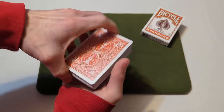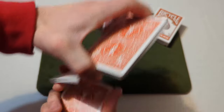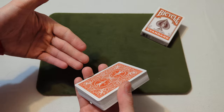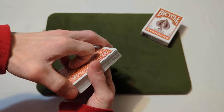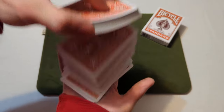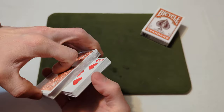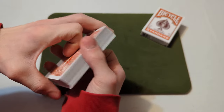Now to test the roll with a few packet cuts. Now for a dribble. Now for a dribble shuffle, or a riffle shuffle. Now to spread the cards.